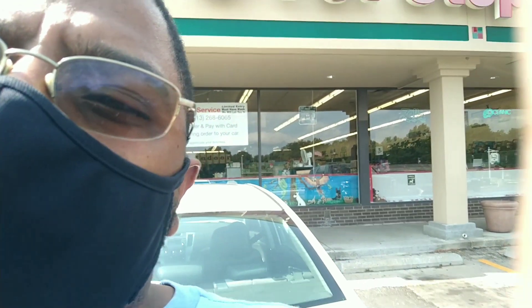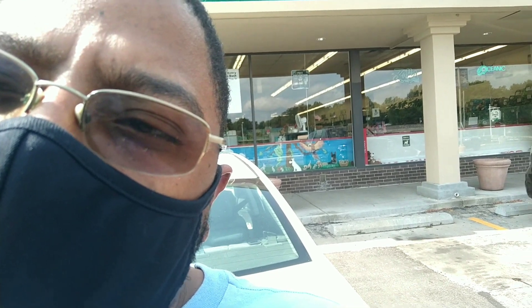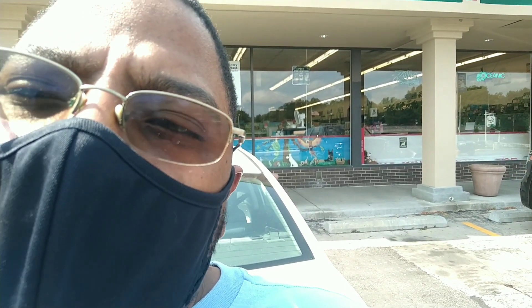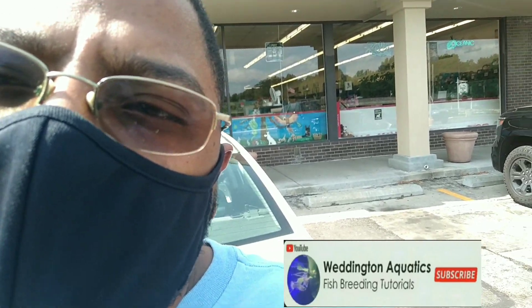Alright guys, we are here at my local pet store. It's called the Pet Stop down here in Kansas City, Kansas. We are going to go in here and do a water testing. These guys are really cool and really nice. I like going and talking to these people. So we're going to go ahead and find Mr. Greg, and Greg's going to show us how to do a water testing.